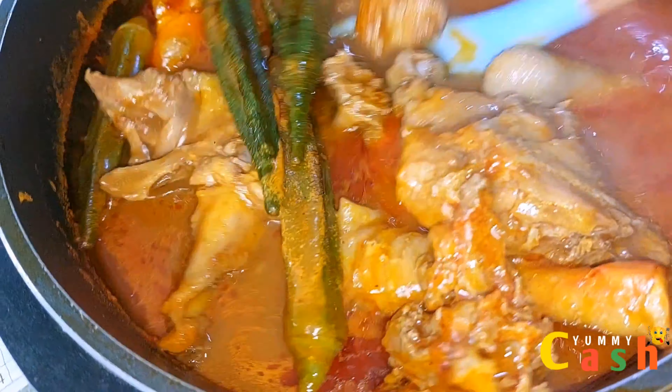In the absence of garden eggs, you can use cabbage to make your Ghana light soup and enjoy it with no problem. Check out the next video — you will love it. Enjoy the light soup with fufu. As always, thank you so very much for watching, and I hope to see you around next time for another recipe. Until then, cheers!